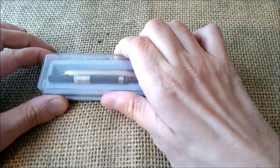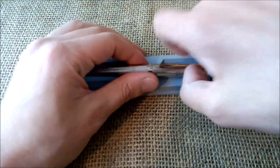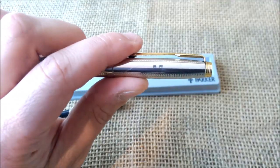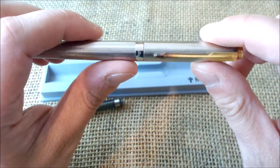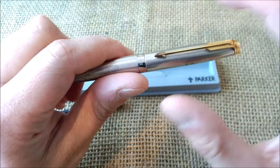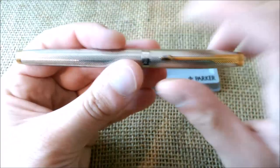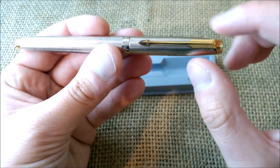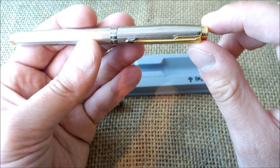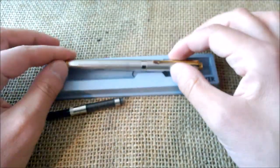I went to their website and saw this pen listed for seven euros, and I thought, why not? I saw that the pen has an engraving on the cap, which is something that would put me off buying it. But then I thought, okay, it is just seven euros — maybe I'll buy it even if it is just for the parts, because maybe I can save some parts. I have another Parker 75 that needs a new section, so I thought maybe I'll go for it. I risked it, spent seven euros, and got this pen, and I'm quite pleased.